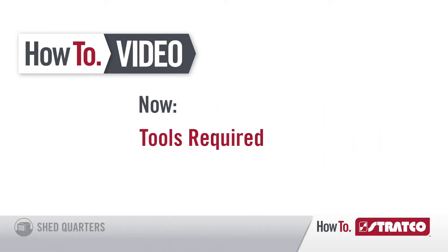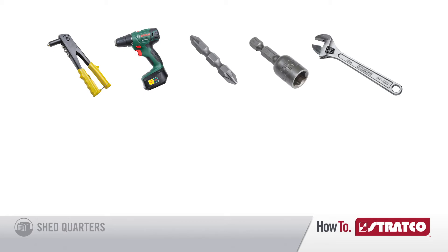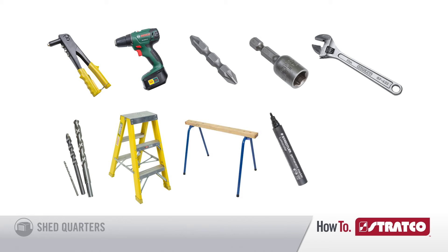Tools are a handyman's best friend, and to build a shed you're going to need the right tools. So get yourself a rivet gun, a power drill, a Phillips head driver, a hex head driver, an adjustable spanner, a 3.5mm and 12mm drill bit and a 10mm masonry bit, a step ladder, two trestles, a permanent marker, and a tape measure.